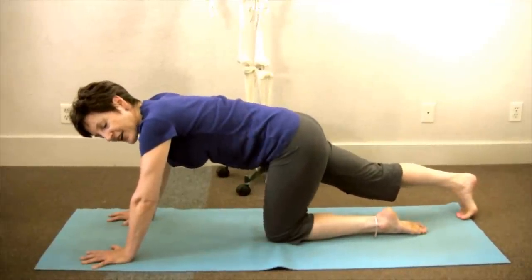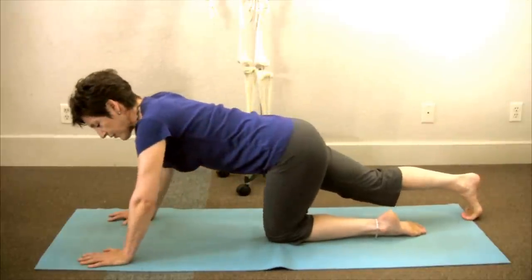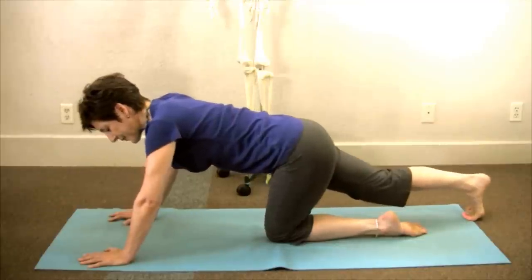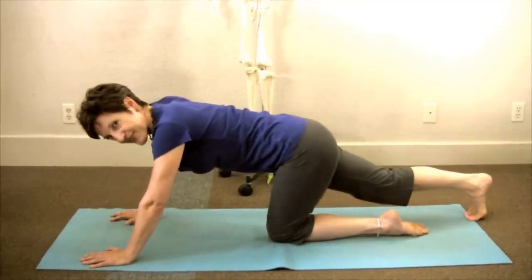Breathe. And as you exhale, completely relax — let the pressing go. Let your hips sink in and go forward and back, gliding the pelvis over the top of the thigh bone.